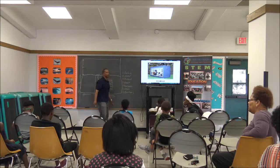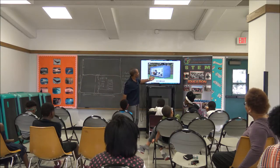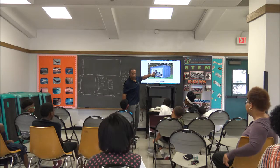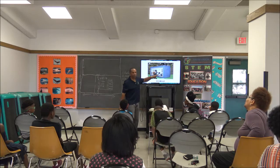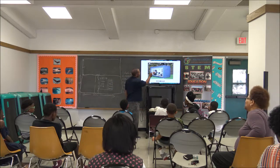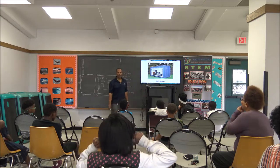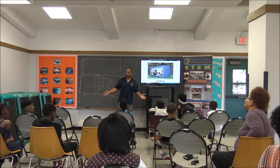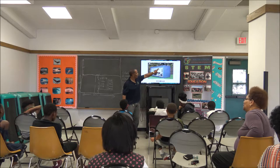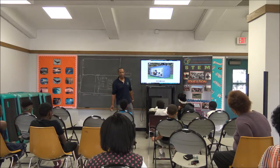We're going to put solar panels on top. When we look at the picture, do we see solar on there? We see lights. What else is unique about this picture? It's got a door and a window. The thing that's unique about storage containers is you can cut out anything you want.